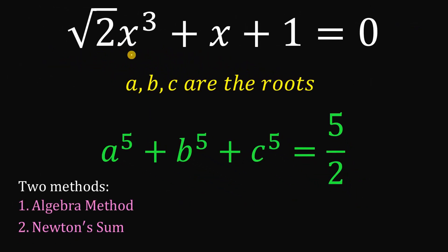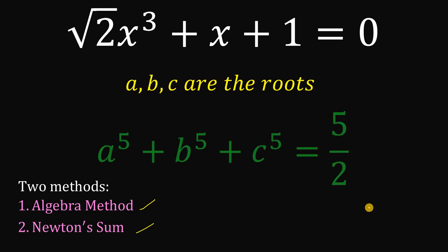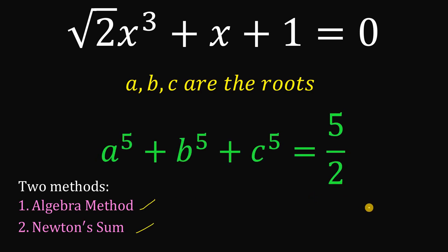Therefore, given the equation square root of 2 times x cubed plus x plus 1 equals 0, wherein A, B, and C are the roots, then A⁵ plus B⁵ plus C⁵ — using two different methods, the algebra approach and Newton's sum — we get an answer of 5 over 2. And as always, we are done.